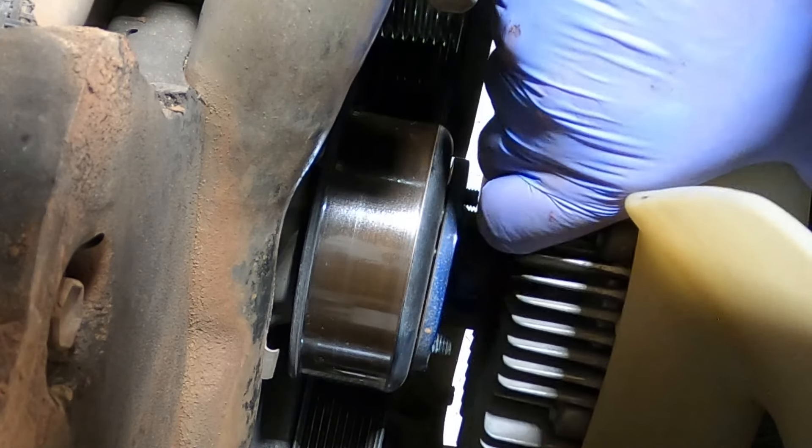This old water pump is in excellent condition — 250,000 kilometers on it and look at the shape of it. That is just brilliant. Regular servicing — that'll do it every time.